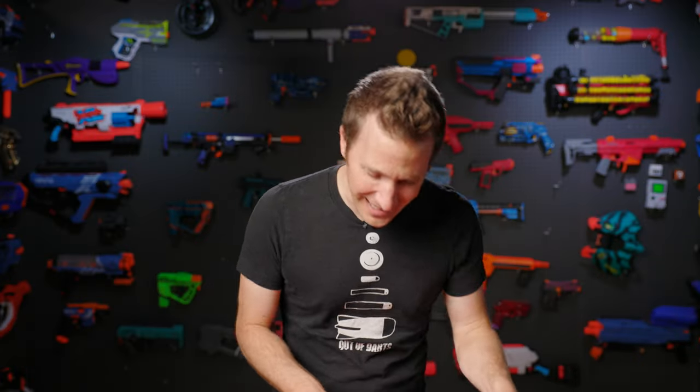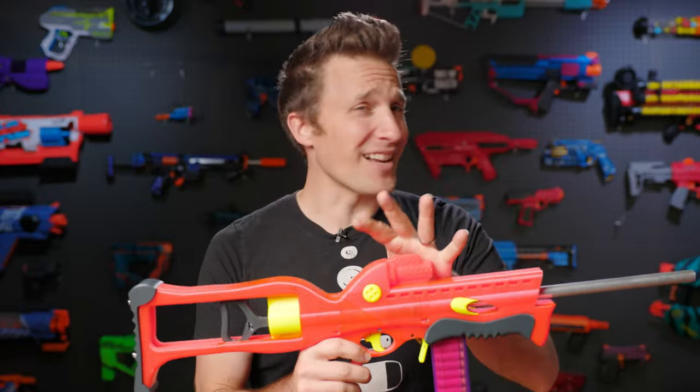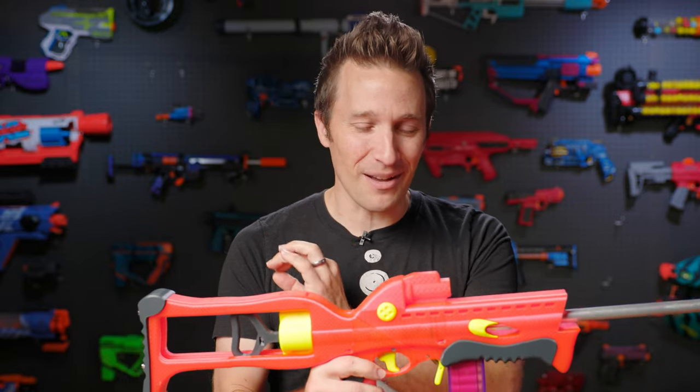Hi, I'm Luke. Today on Out of Darts, we are checking out the Skubo. Designs like this are one of my favorite parts of the hobby. Let's get going.